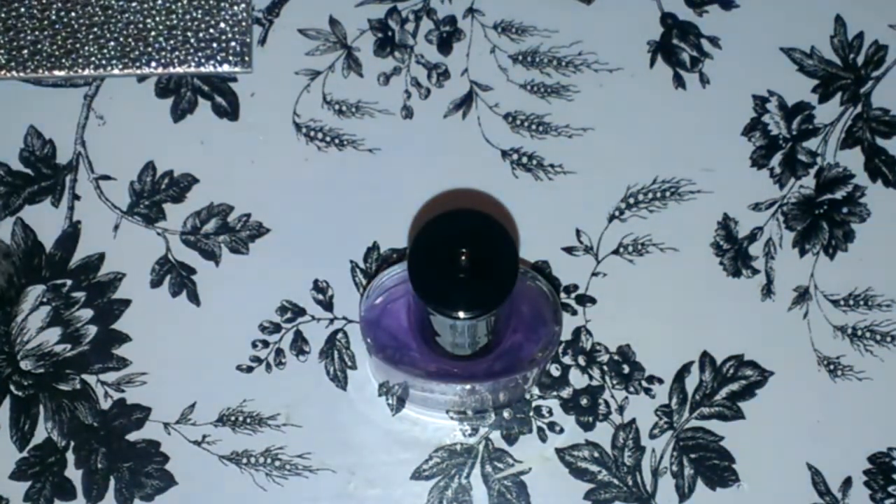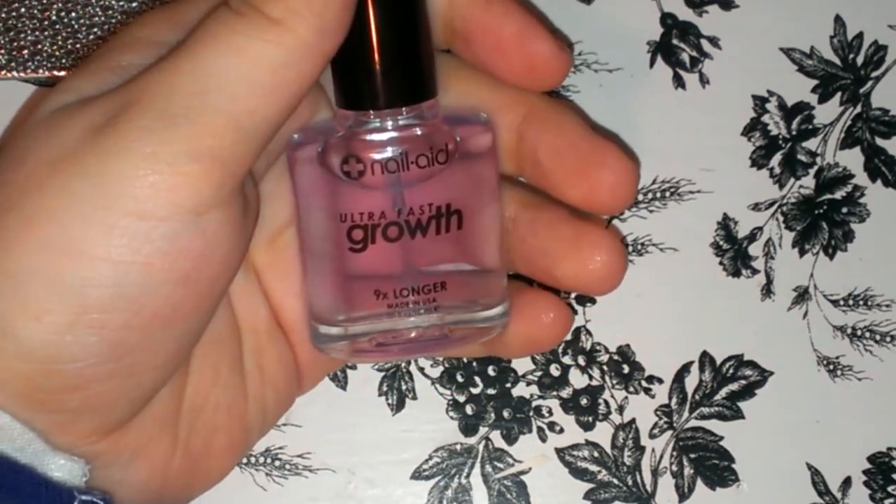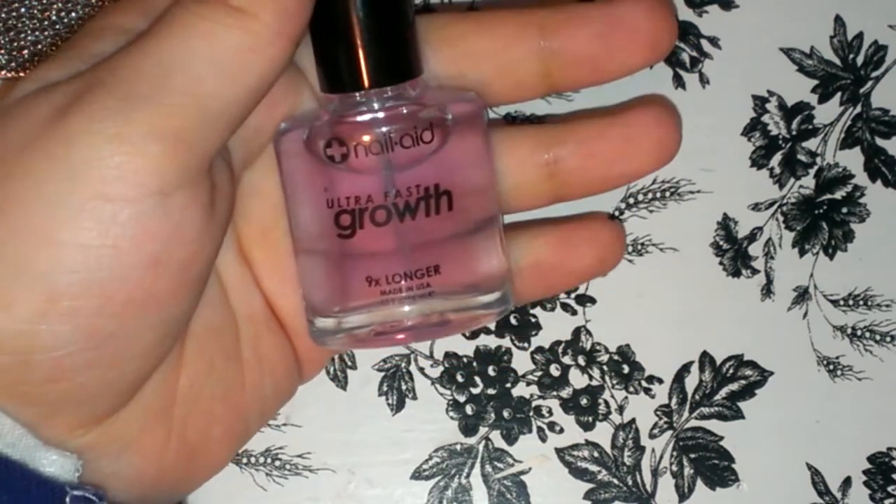Hi ladies, so today is my one week update on this nail product that I told you guys about from NailAid, and I'll show you guys my results really quick.